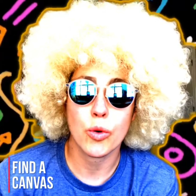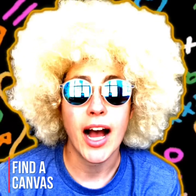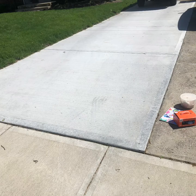Then you're going to look and find what surface you're going to use as a canvas. I am going to use the sidewalk as my canvas. I chose this part of my driveway because it's newer and I liked that the colors would be able to shine brighter. Now that I have my space, my supplies, and my plan, I'm going to start drawing.